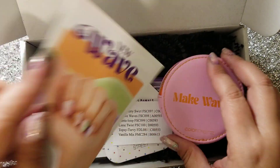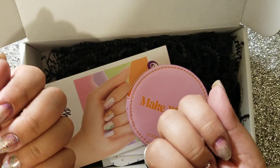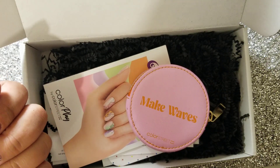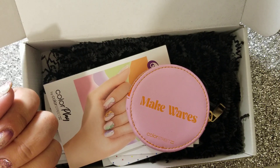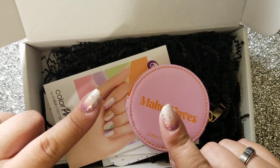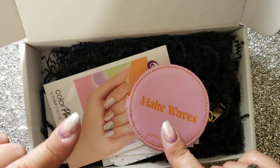But that is my thoughts on this box — short and sweet, that is it. Hope you guys enjoyed this unboxing and I will see you guys next time for the May ColorPlay Box, which is Tropical Garden Party. That sounds pretty cool. ColorStreet, I hope you bring your A-game in the month of May because that's my birthday month, so bring it.